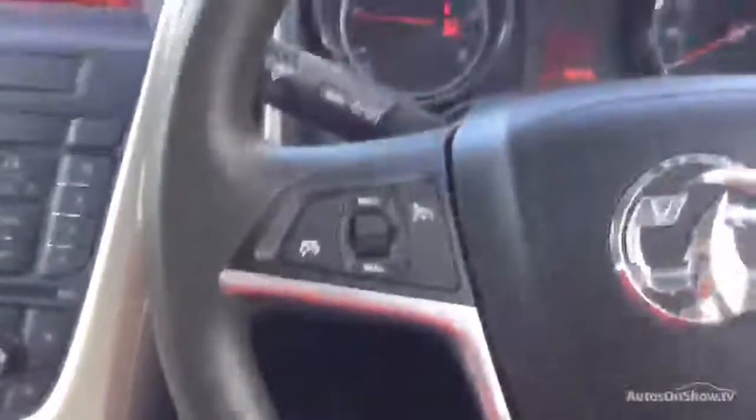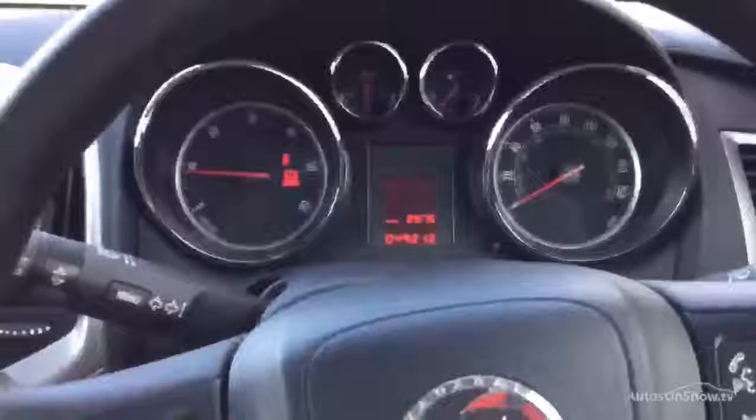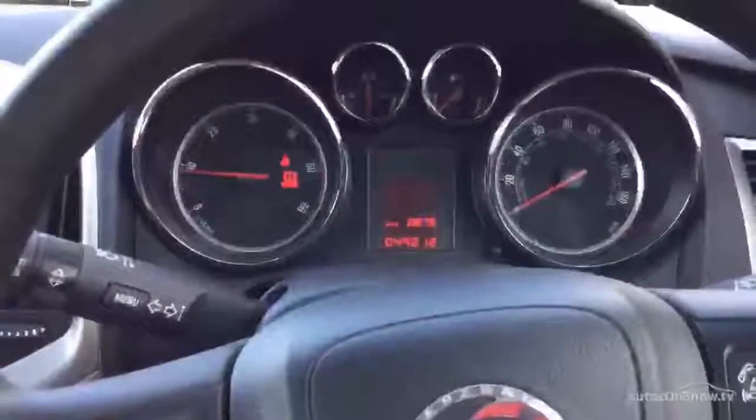So guys, this is the lovely 2011 Vauxhall Astra Excite. This car is ready to retail with good mileage and full franchise history.